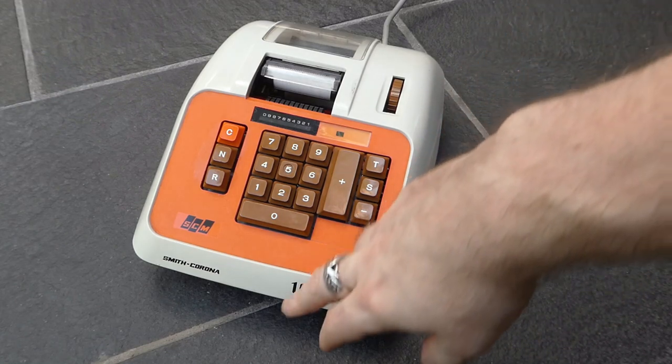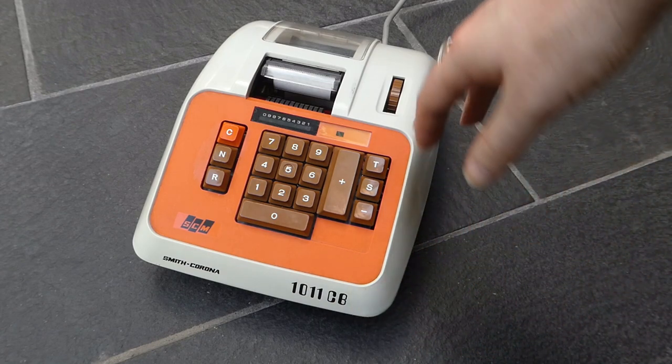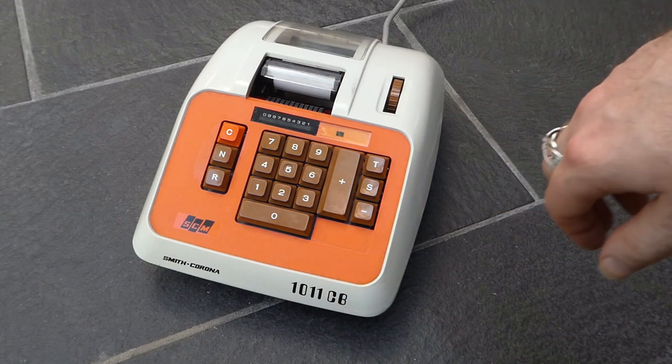This is the model 1011CB. That was another thing that became very popular — weird number-letter names.